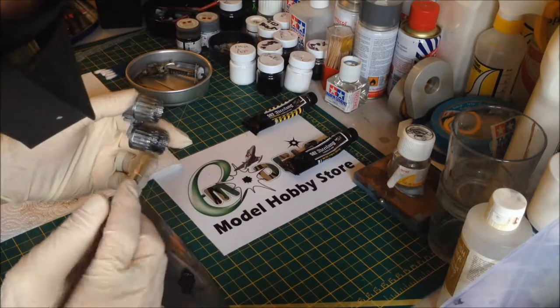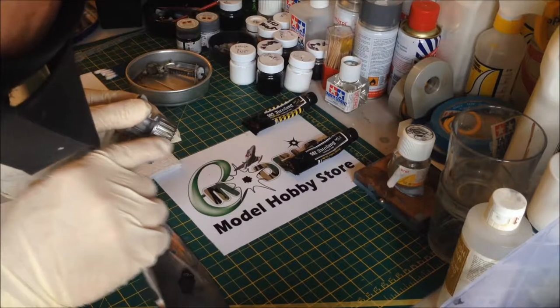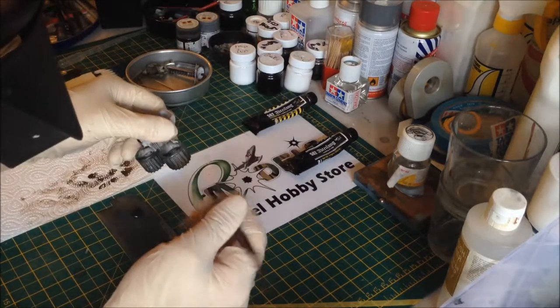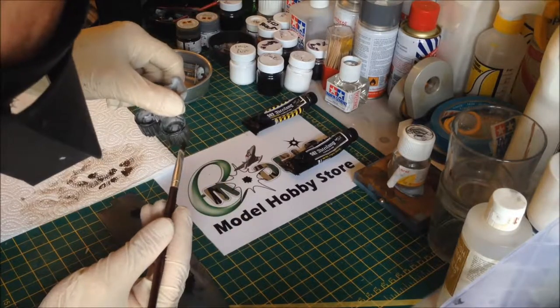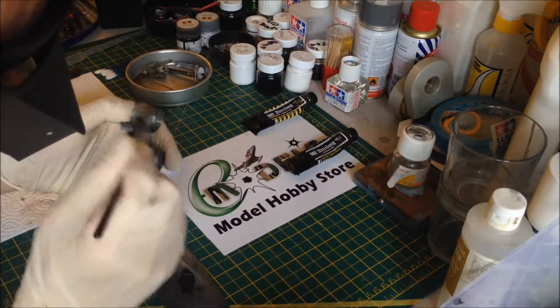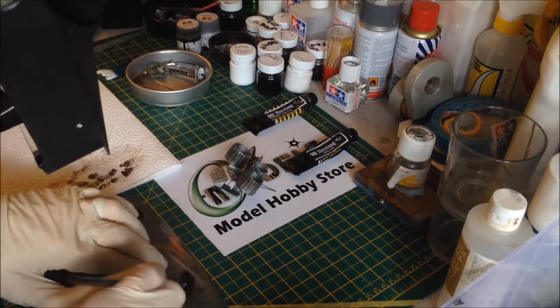One trick with dry brushing: if you want to get raised edges, do it perpendicular to the edge. So if I wanted to get these little ribs done, I'd do it that way, not like this. Flick your wrist so it's just almost touching but not quite - you're literally doing that. But I'm not trying to get that technique here; I'm trying to just paint the whole thing.